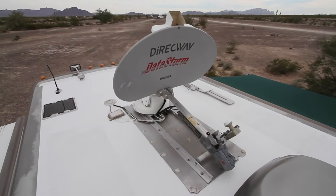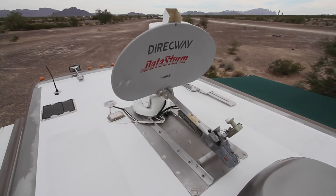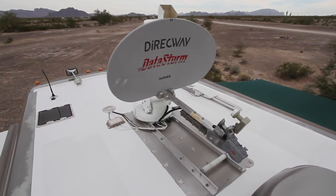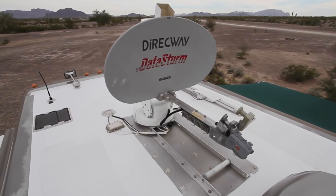Our Datastorm satellite dish has been our primary form of internet access for nearly nine years, since we first got our RV. As technology marches on, it's become a bit dated, but we were reluctant to give it up because it was such an expensive investment and still works just fine.